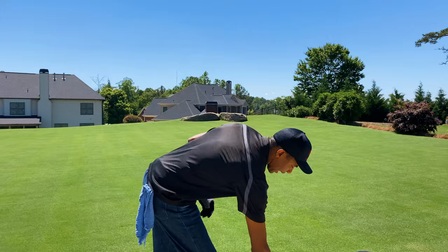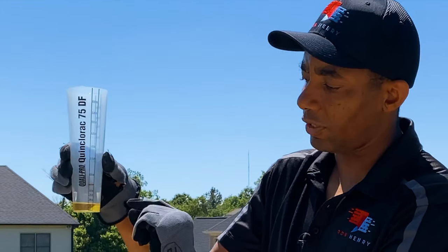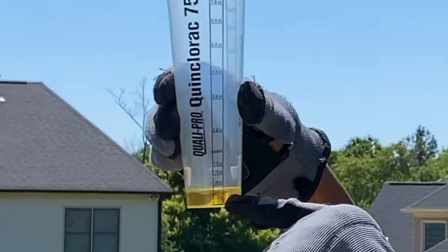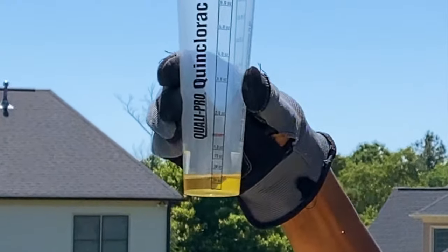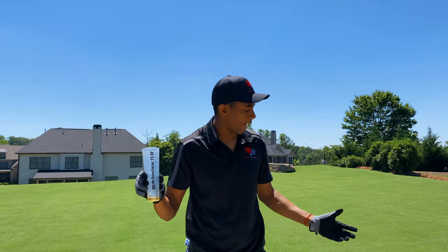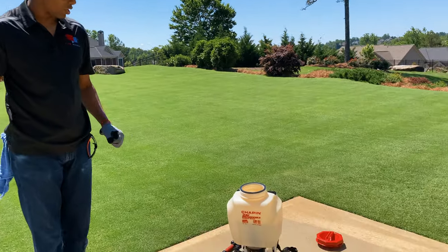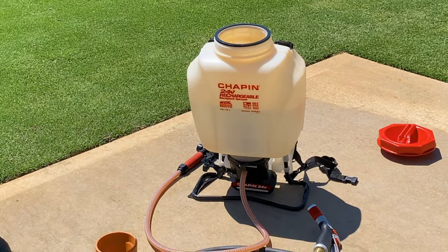I've already measured some out here in my cup. What I always recommend is whenever you're using a measuring utensil like this — I've said this before in other videos — fill it with water and put it on a scale and actually measure when you get the correct weight that you're looking for. This mark right here is 0.38 ounces in this measuring cup, so that's what I'm going to be using. You're going to need some kind of a backpack sprayer or other type of spraying tool to put it down — I've got my trusty one here, and this is what I'm going to be using today.